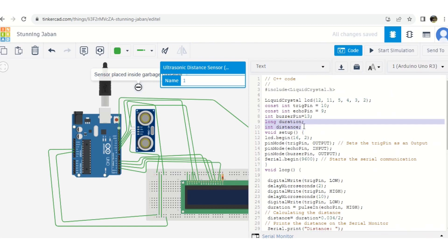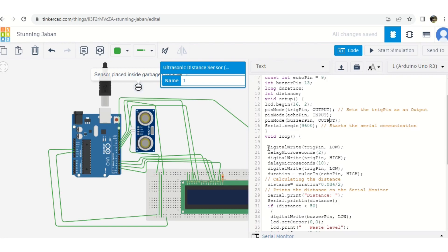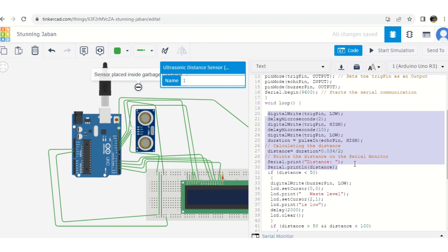You need to declare duration and distance variables for the ultrasonic sensor code. Under the void setup() function, initialize the LCD with lcd.begin(16, 2) for a 16x2 LCD. The trigger pin is set as OUTPUT because you send logic signals to the environment. The echo pin is INPUT. The buzzer is also OUTPUT. The LCD display unit does not need to be configured as input or output separately.